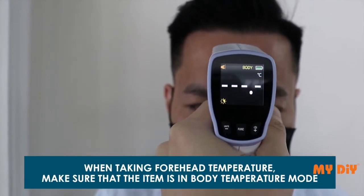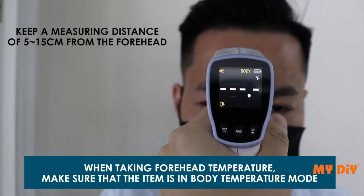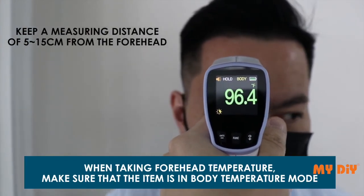When taking forehead temperature, make sure the device is in body temperature mode. Keep a measuring distance of 5 to 15 centimeters from the forehead.